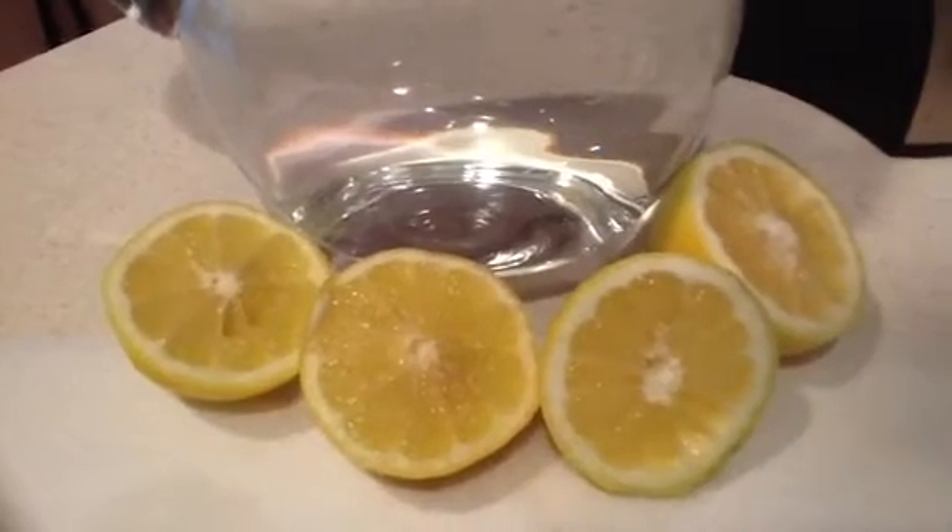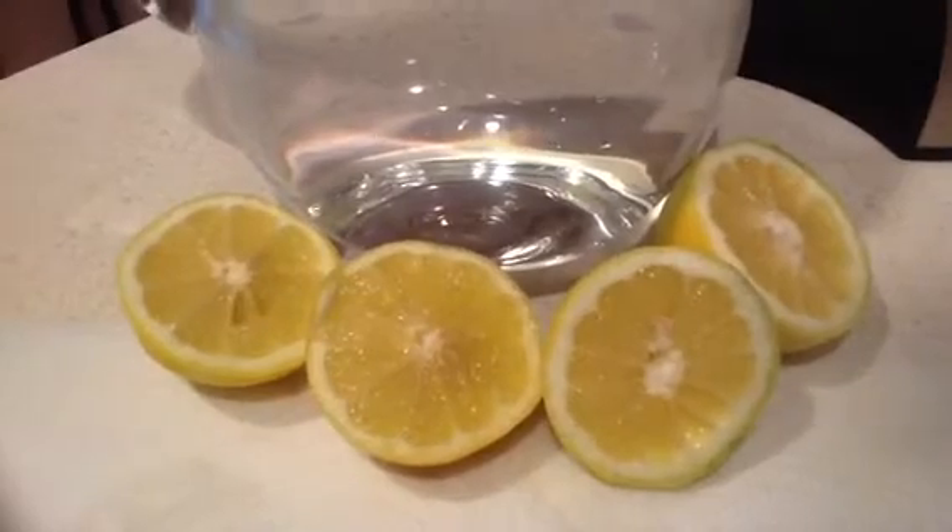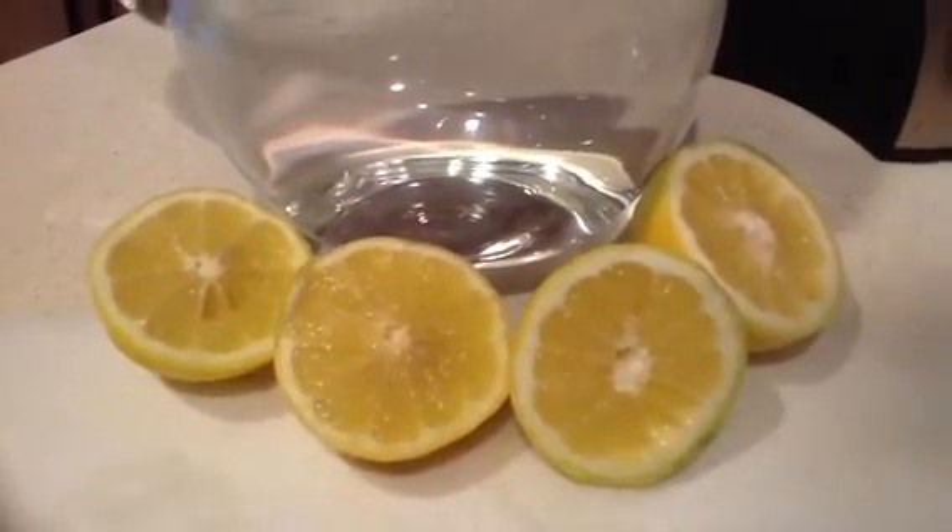If you slice it in half, you can actually see the difference between the lemon on the left halves and the one on the right.